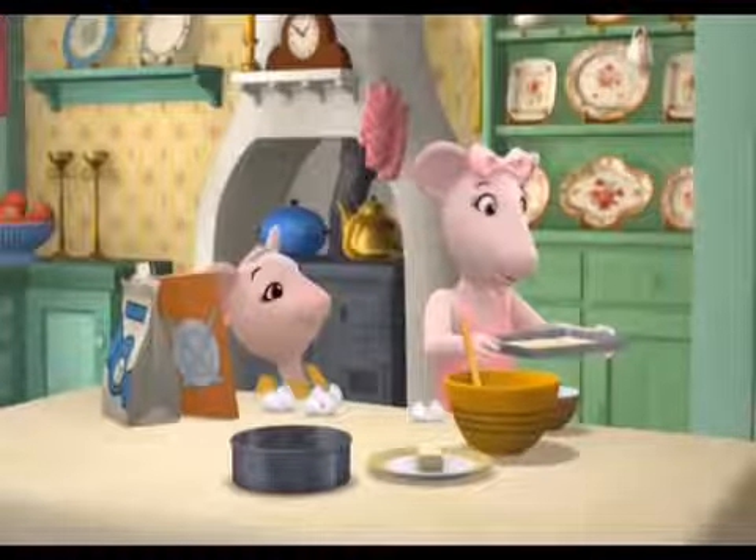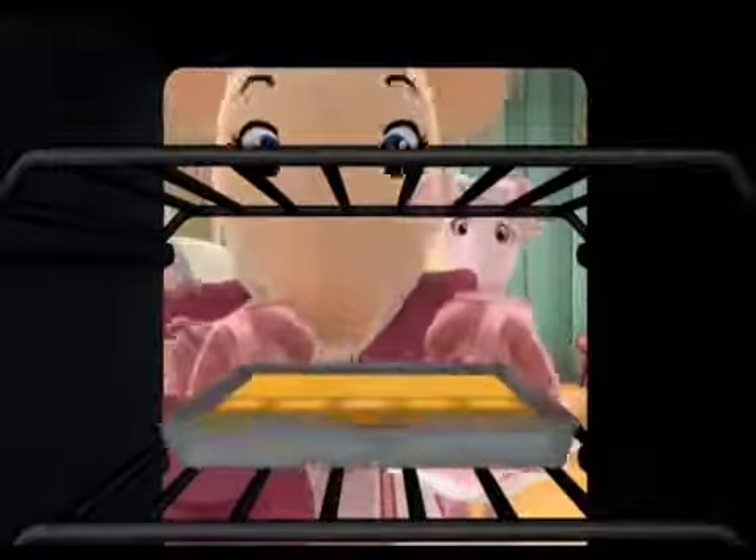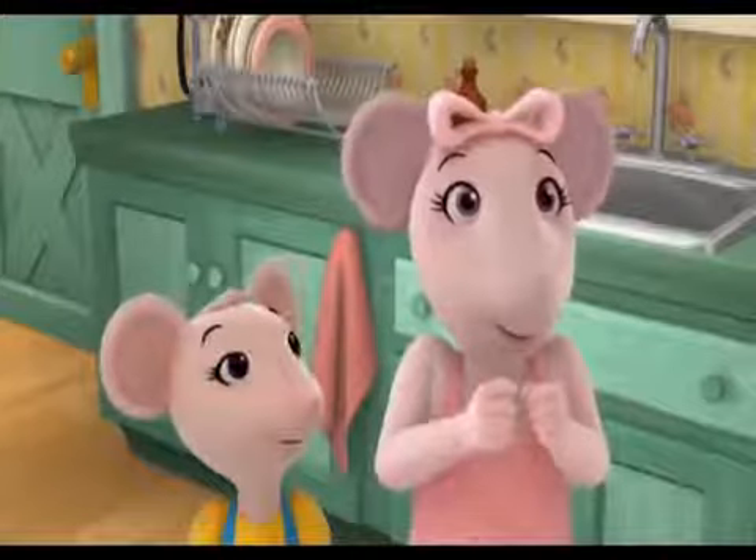Mum, my gingerbread cake is ready to go into the oven. Okay Angelina, it won't be long. I can't wait! A bit of cake maybe? Or the dance?